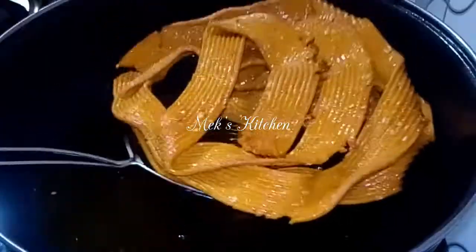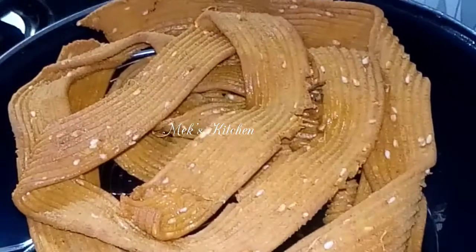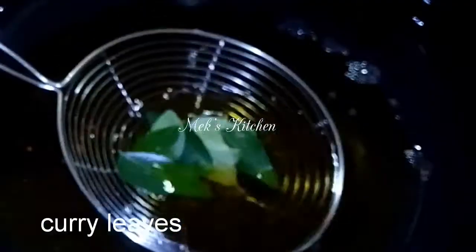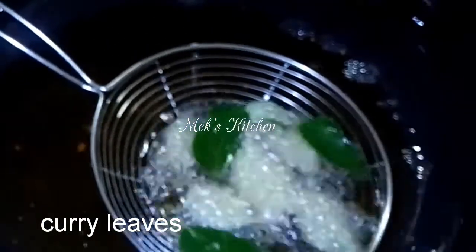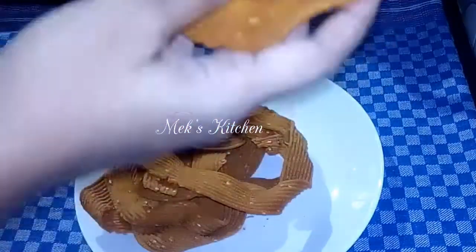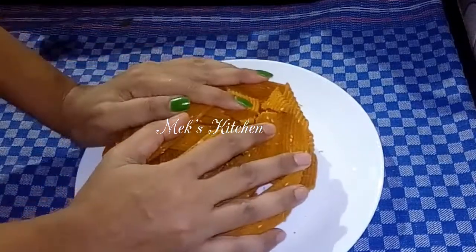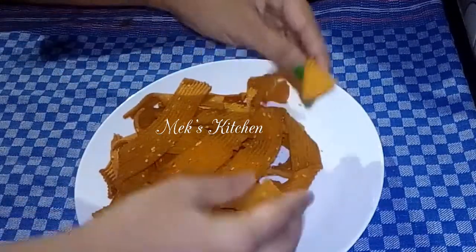I get two pieces and give it a try. Let's mix it up. I mix it up with our ingredients. It is crispy.